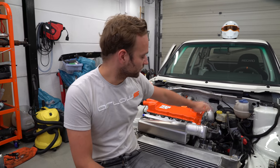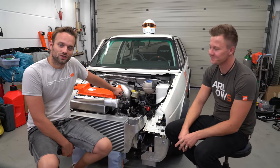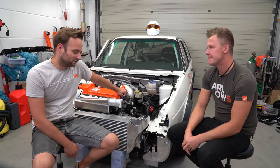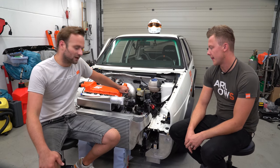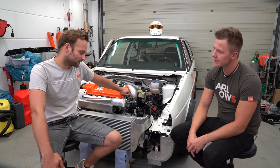Herzlich willkommen zu einem neuen Video. Heute geht es mal wieder mit Marius Gold weiter – ihr bekommt einen kleinen Zwischenstand. Außerdem werden wir gleich auf jeden Fall den Gewinner ermitteln, wie viel Volumen der Tank hat. Aber erstmal bringen wir euch auf den aktuellen Stand, was in den letzten Tagen so passiert ist.